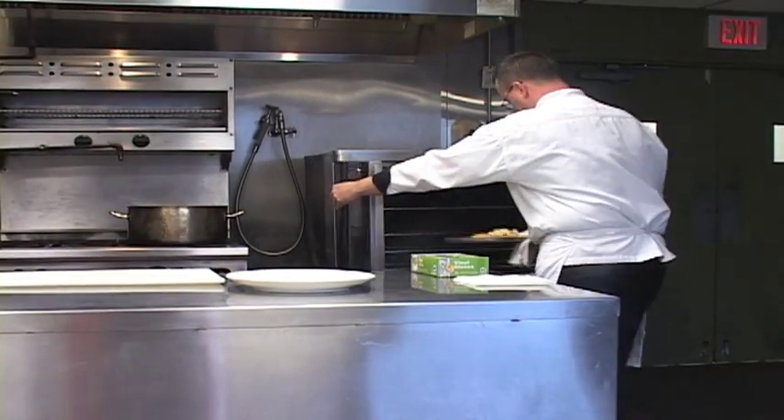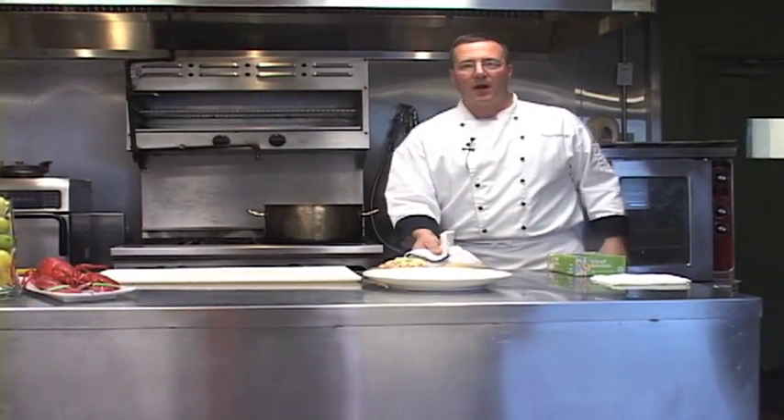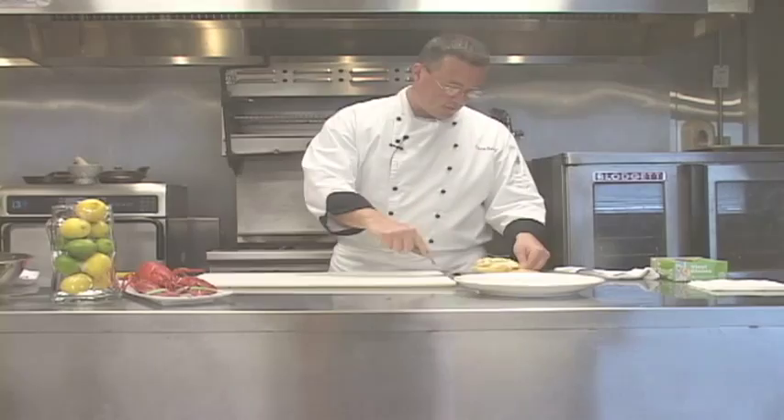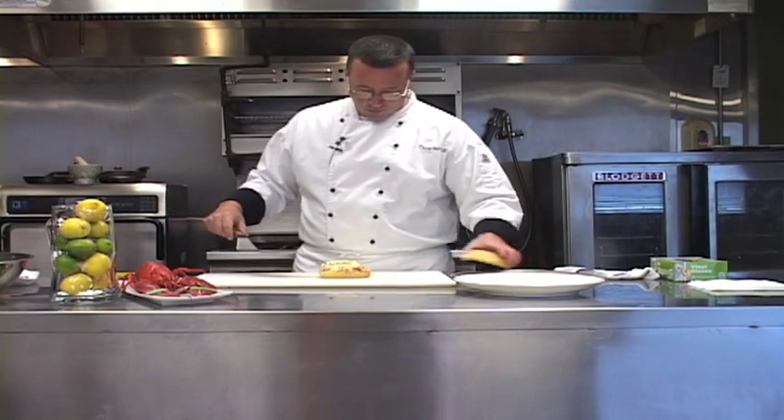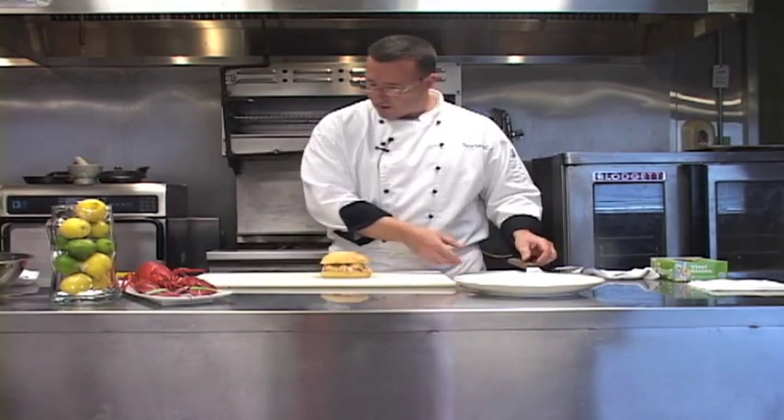Our lobster's cheese is melted, nice and warm, ready to come out of the oven. Now, we're ready to plate it. We just want to take our lobster melt — you can see the cheese is nice and melted. We want to place the top on.